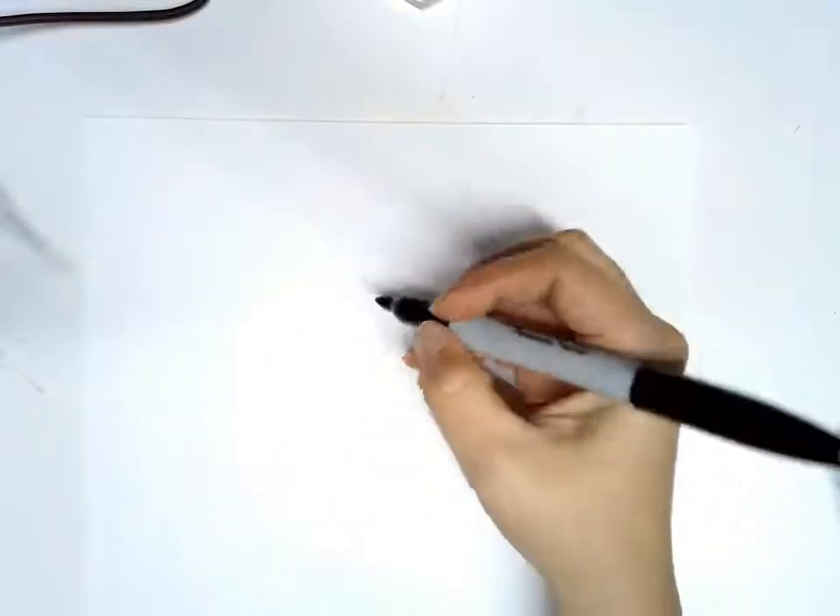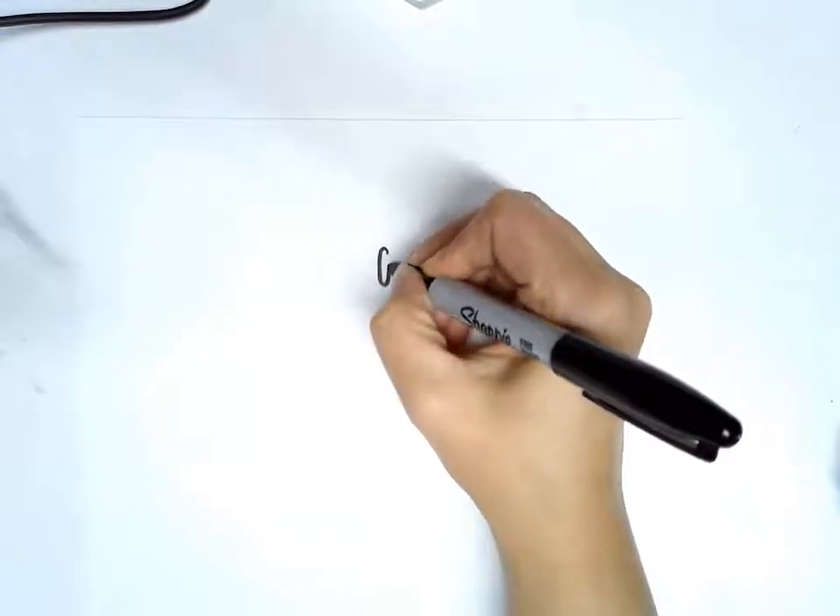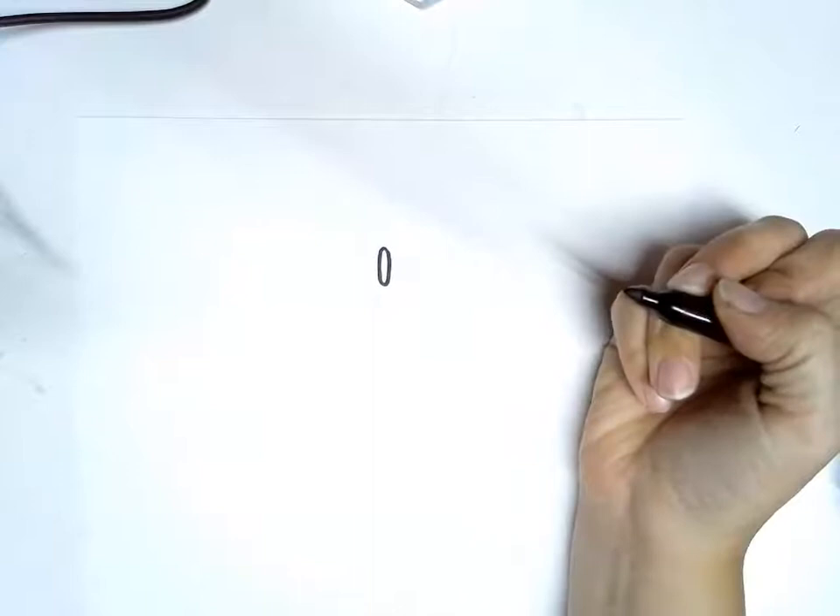In this video I am going to show you how to draw the Adinkra symbol for forgiveness. We're going to start with a small oval, kind of like a hot dog shape, just like that.